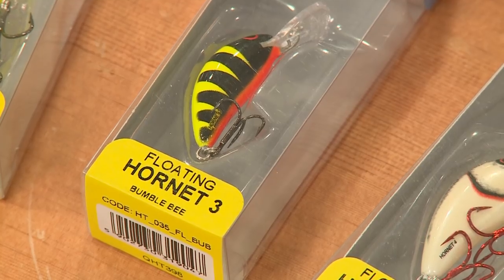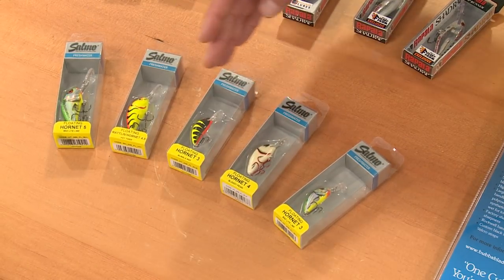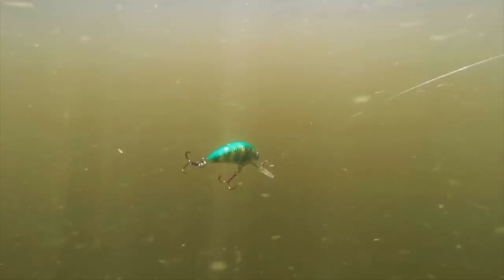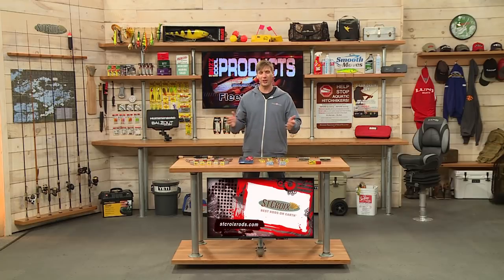From Salmo, the floating Hornet series — now these aren't balsa, these are actually a foam injected bait with really great action and great design. That's the Hornet series from Salmo.